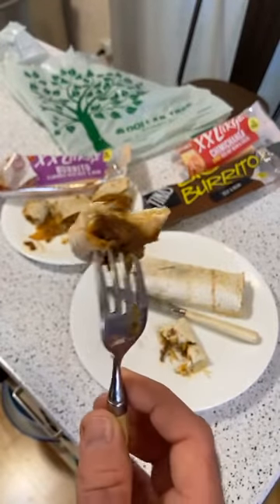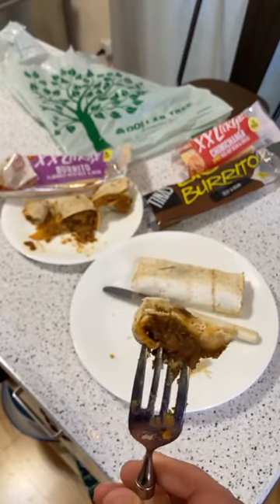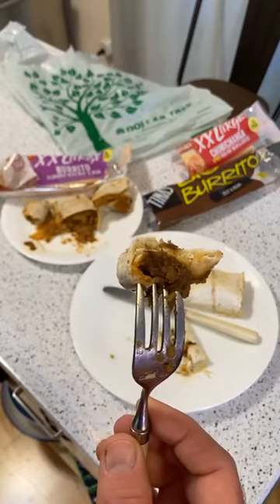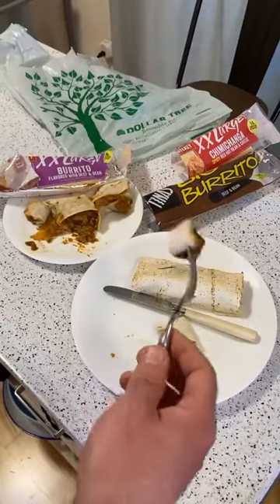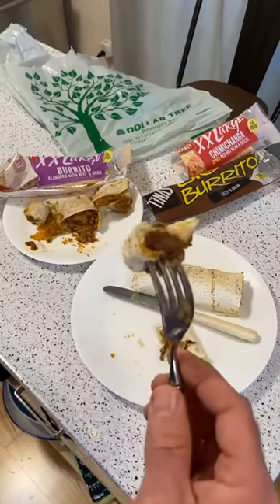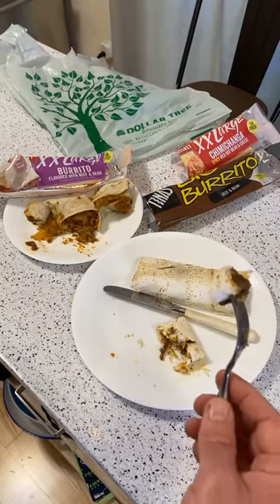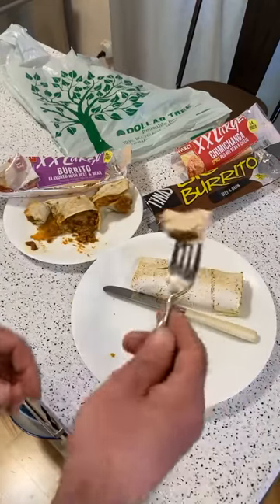If you put some cheese on it and lettuce, no one's going to know. Then you put some fresh rice, a side of beans, and get some margaritas going — eventually you won't even care. Alright, let's try this out.